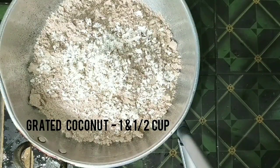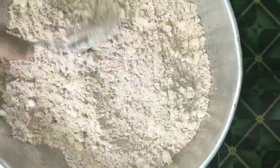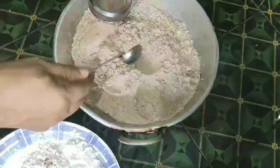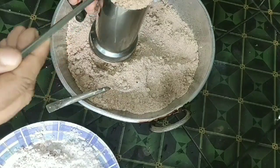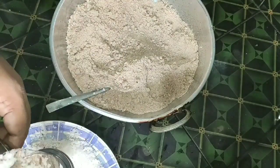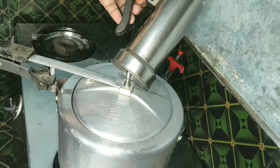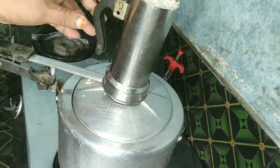If you want to eat the egg, you can taste the egg. Now, we will put the egg in and mix it together.